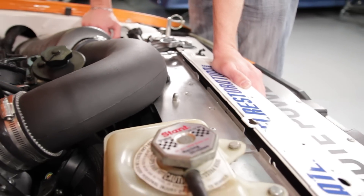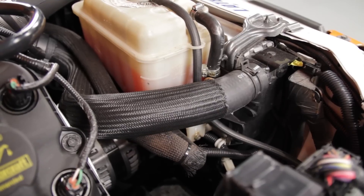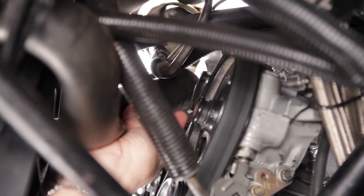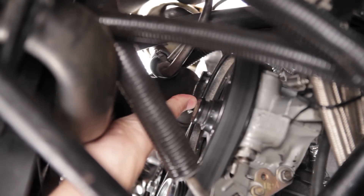The cooling system retained the existing degas reservoir as well as the radiator. We were able to use the upper radiator hose included in the FRPP control pack. The lower hose, however, did not work. After some careful searching, we did come up with a solution, but when doing a swap like this there's always a but — we did have to fab up a little shield to keep the hose out of the power steering pulley.